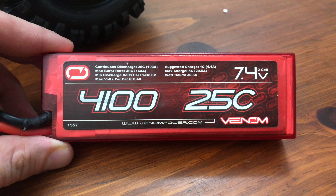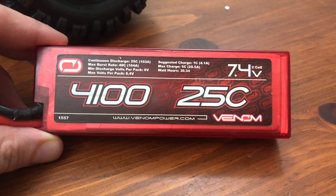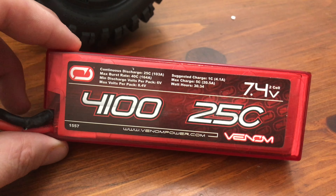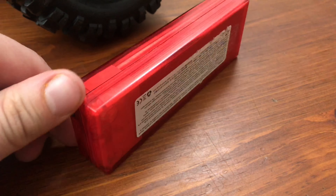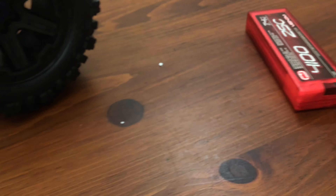These will be what I'm running for batteries right now — I have two of these and the other one is charging so I can go tear it up. These are good batteries; I've had pretty good luck with Venom batteries. Let's compare the new one to the old — it's just a little bit longer. The tires look beefier on the older one because those are Summit tires.